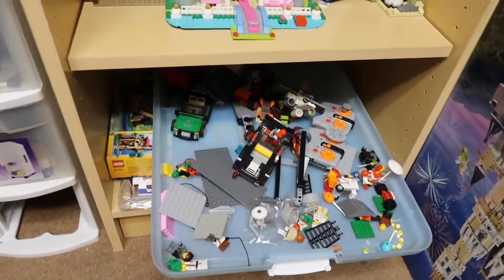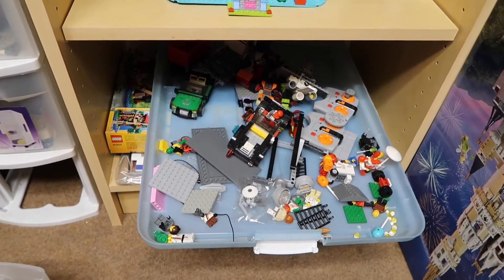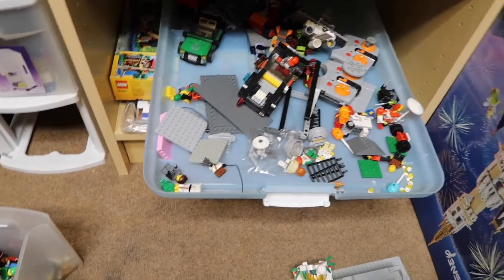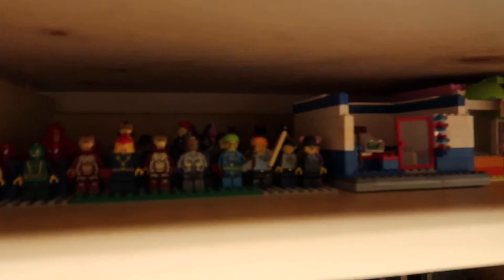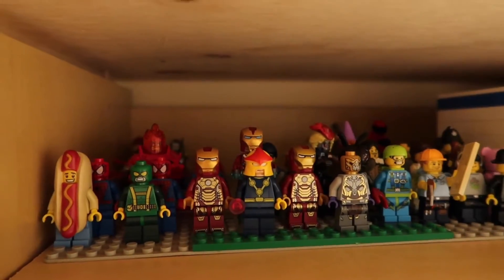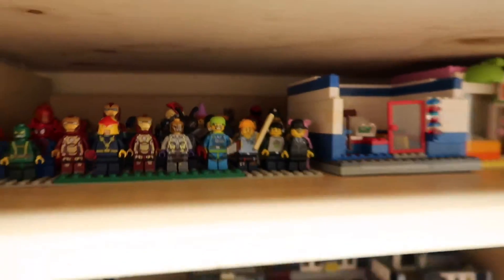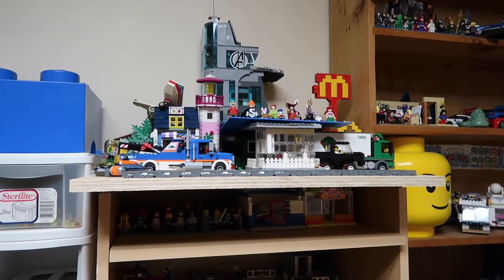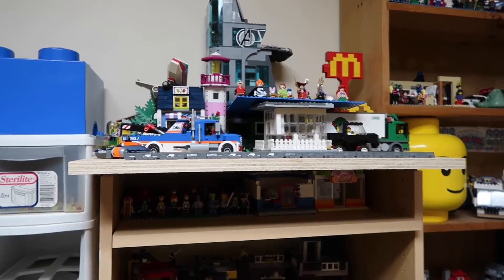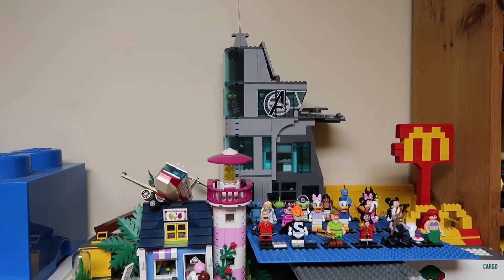There's this tray — well, it's actually a tote lid — that I still have to sort out, but it's just there for the moment. That shelf is eventually going to have sets on it like the rest of these. I keep finding so many minifigures, so I just keep putting them on base plates and sticking them on shelves. Up here this area still needs some organization but it's getting there — all the Disney minifigures, the Avengers building.